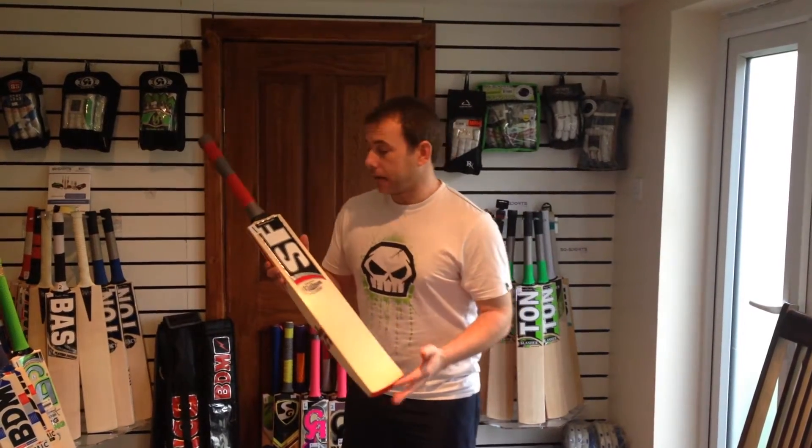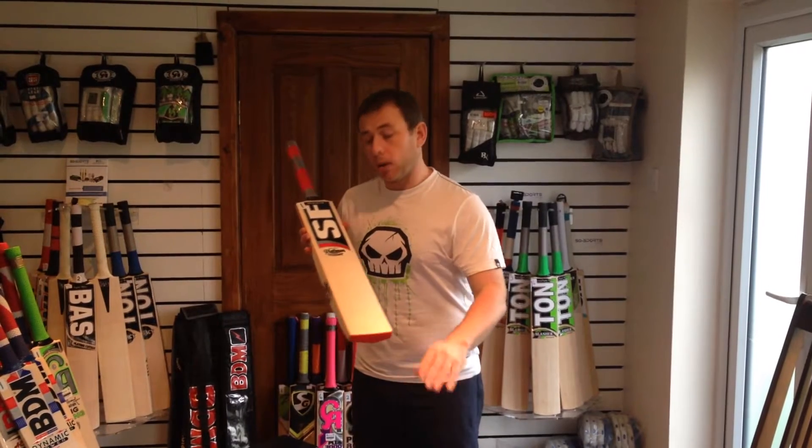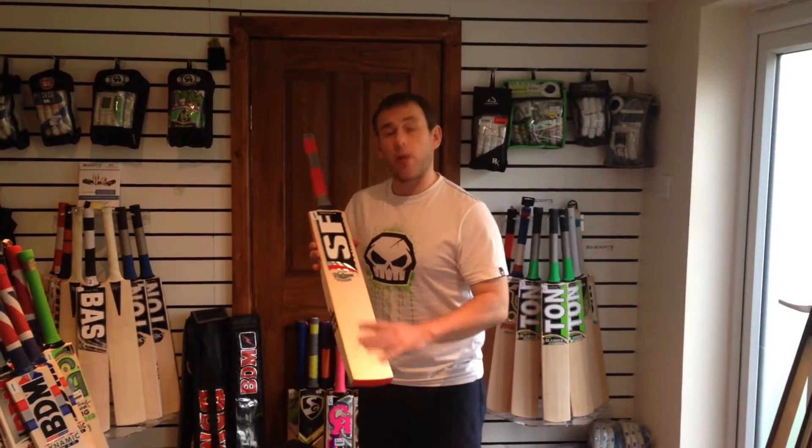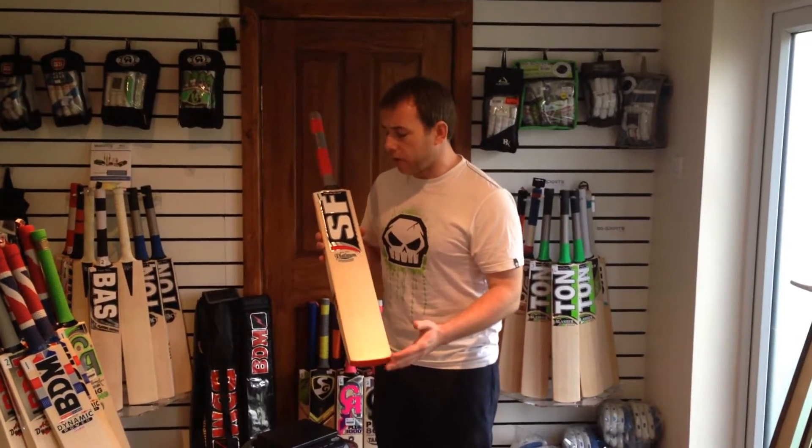Hi guys, Neil from SQ Sports, and today I'm going to be reviewing the SF Platinum Grade 1 English Willow. As you guys know, I love SF. I reckon that SF are the best bat manufacturers in the world at the moment — that's just a personal opinion. I use them myself so I think they are the very, very best.